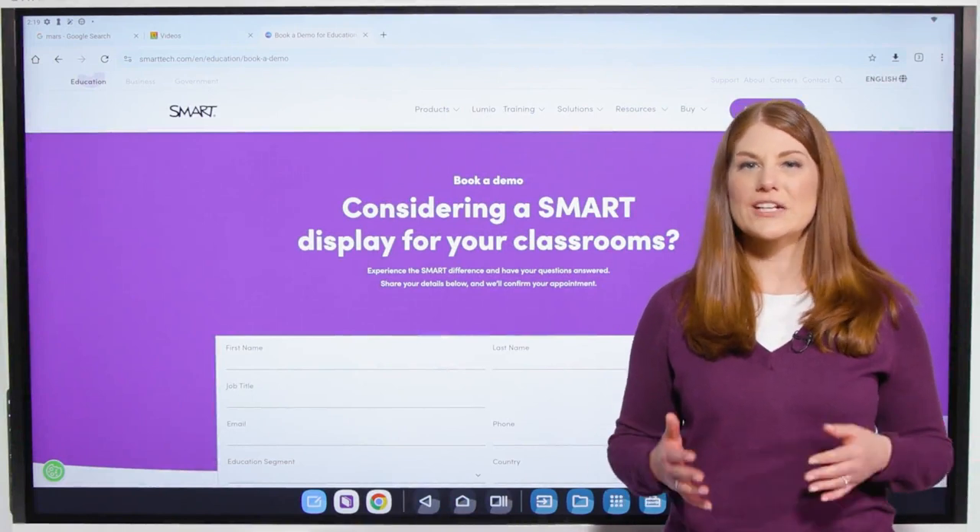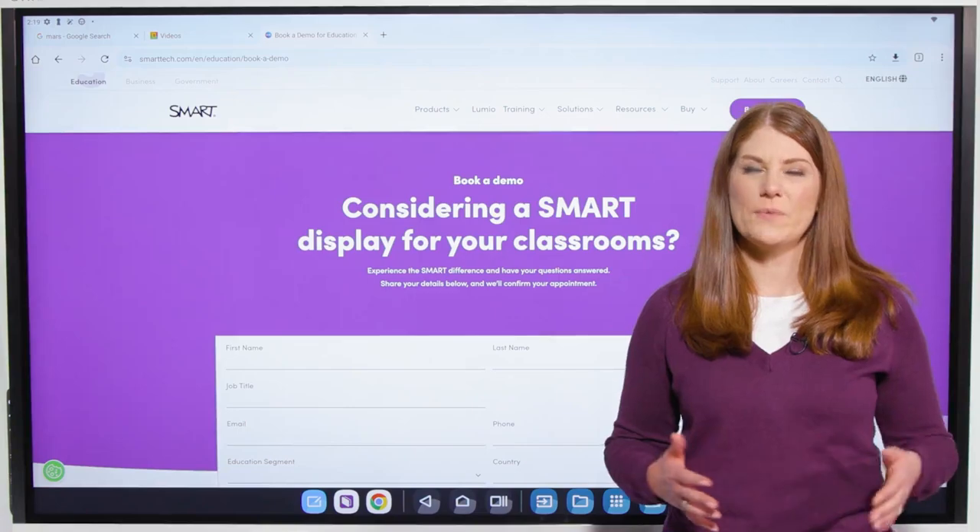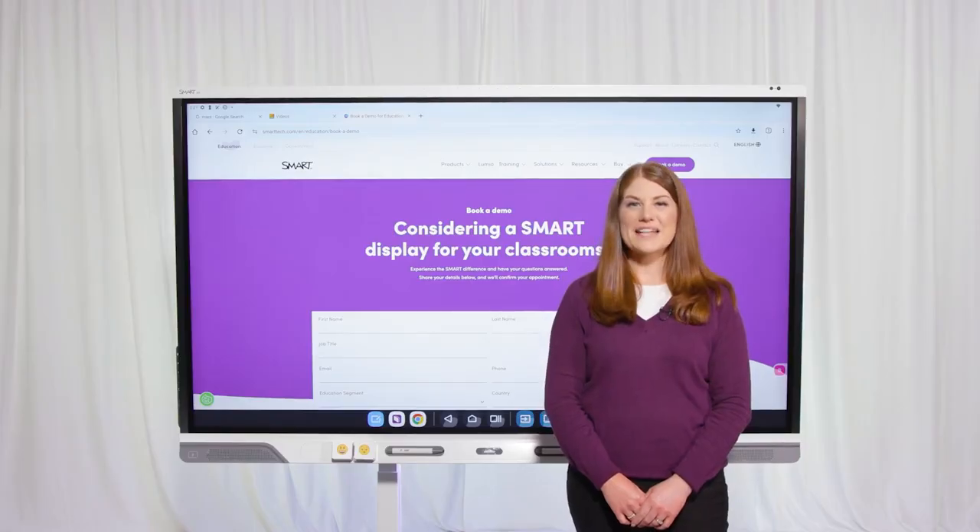You can also upgrade your existing Smart displays to IQ4 with our AM60 OPS appliance. Book a demo at smarttech.com to learn more about how you can get IQ4 in your schools and districts.